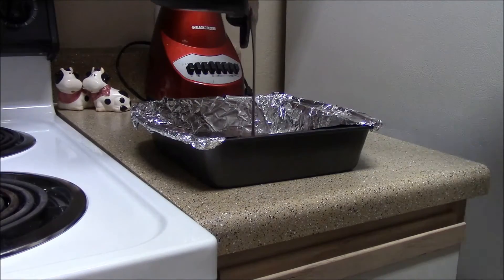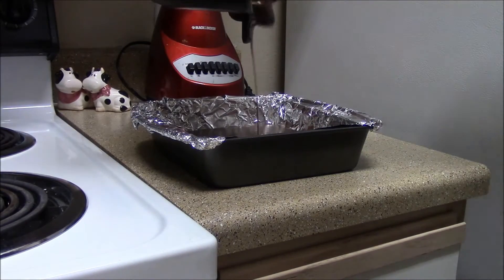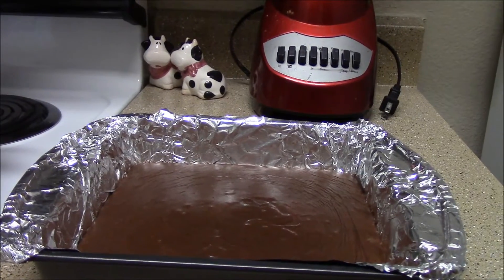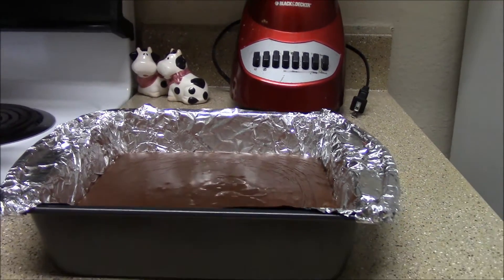Add the mixture to the pan. Cover and place in the refrigerator for at least two hours.